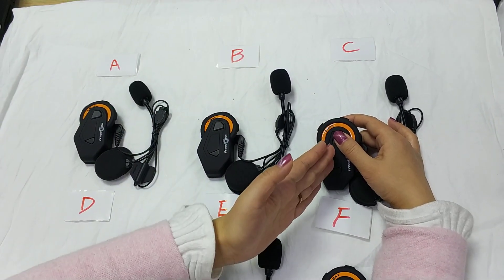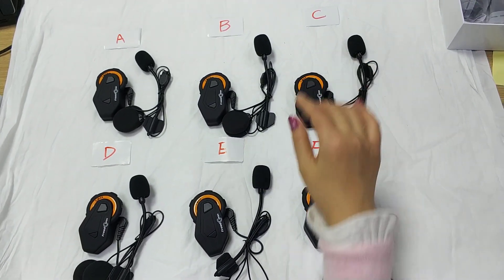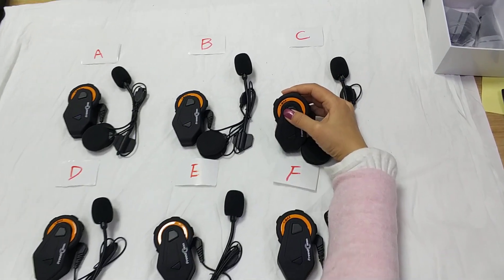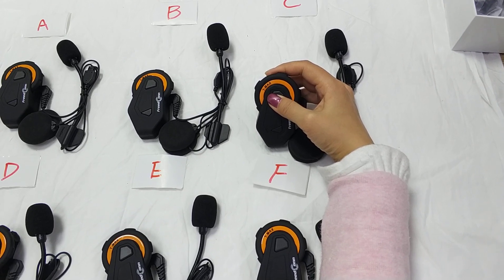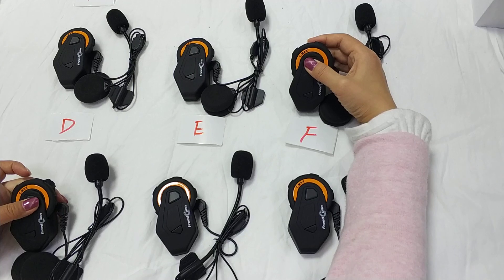Now we should connect C and D. First, we turn off the C intercom — power off C. Then we can start the C and D connecting process by turning them both on.